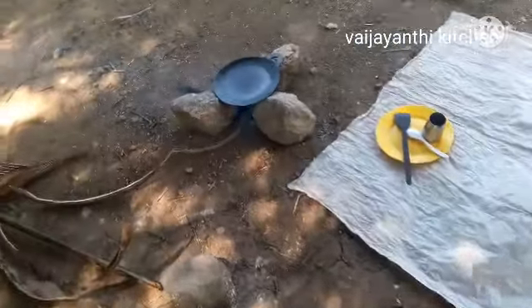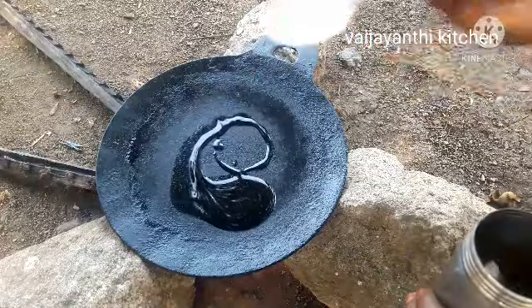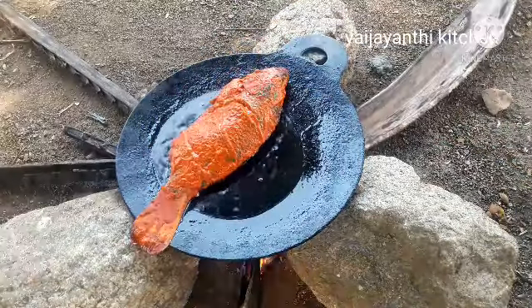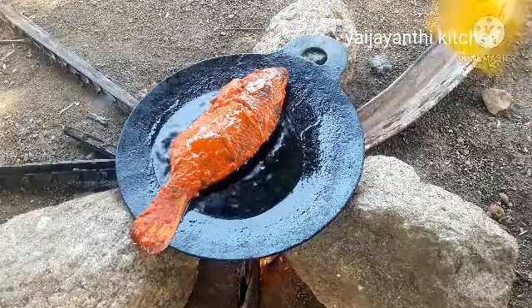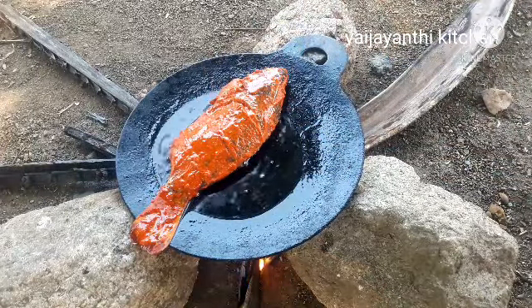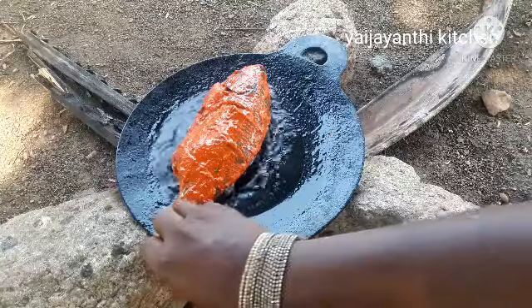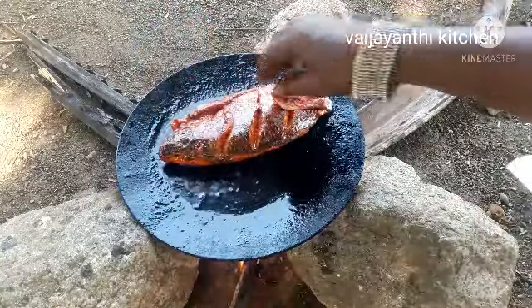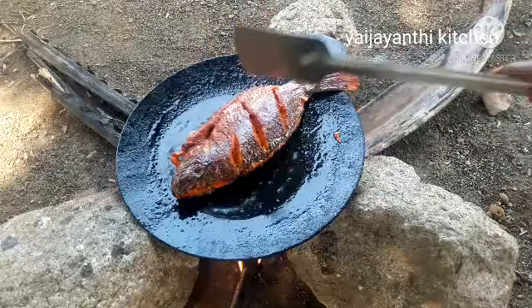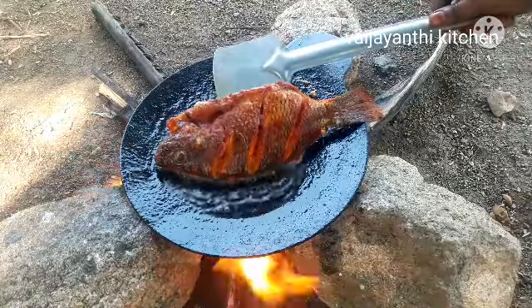We will fry the fish in the oven. We set the fish in the oven. We will apply 1-2 minutes in the oven. Now let's fry the fish on one side — let's fry the fish and see how much it is done.